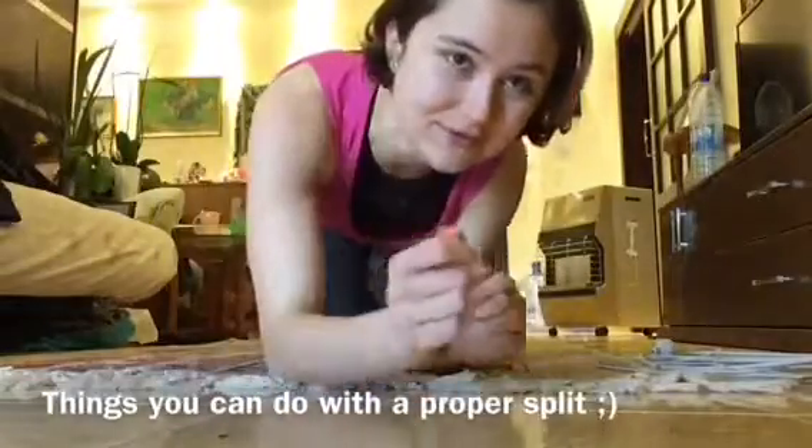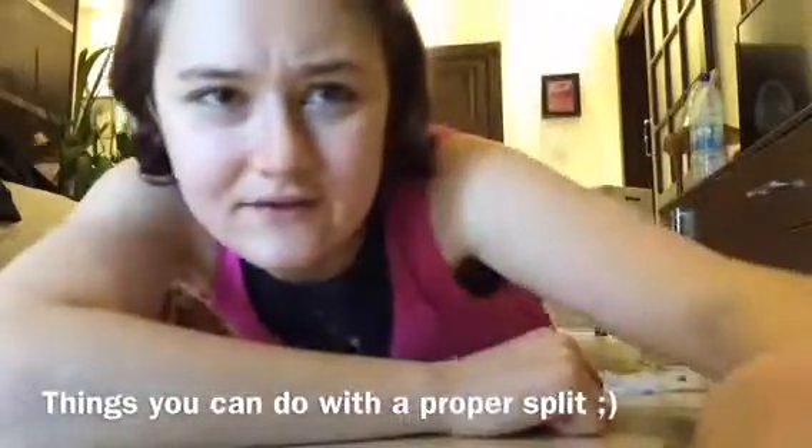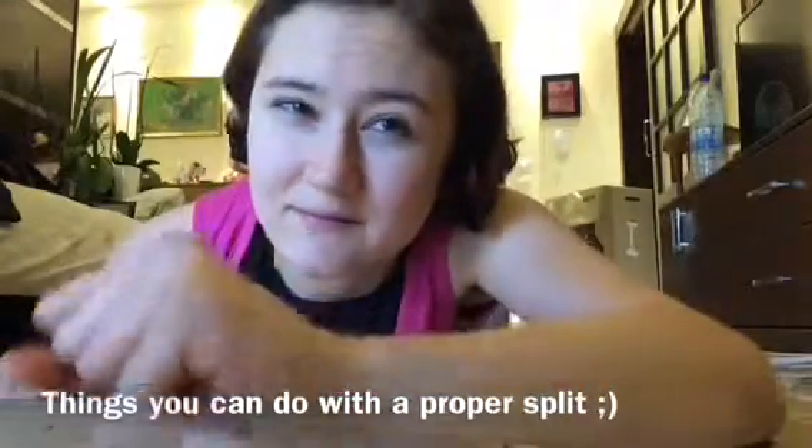But that will be in the next tutorial. So stay tuned and don't give up. Don't get discouraged — life's too short for that. And keep stretching.